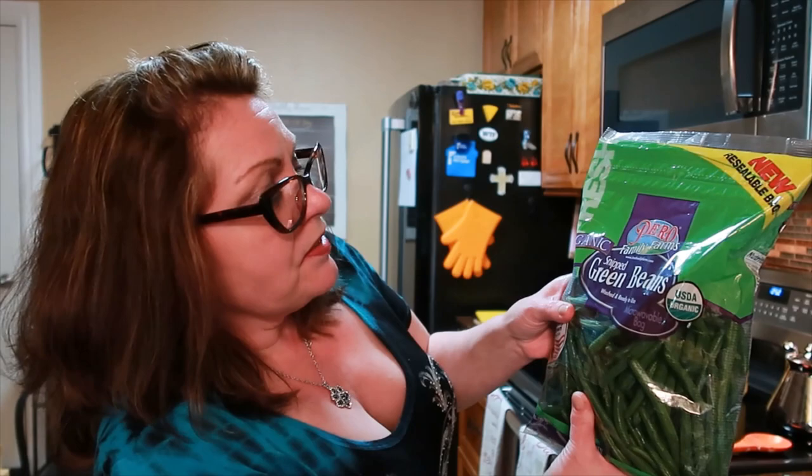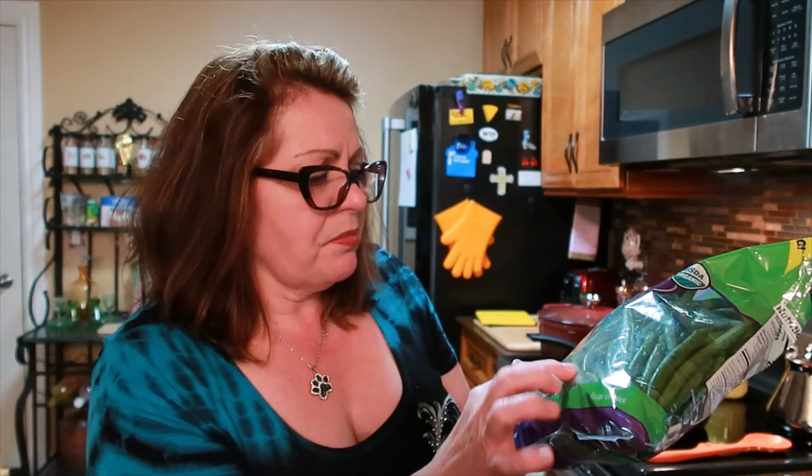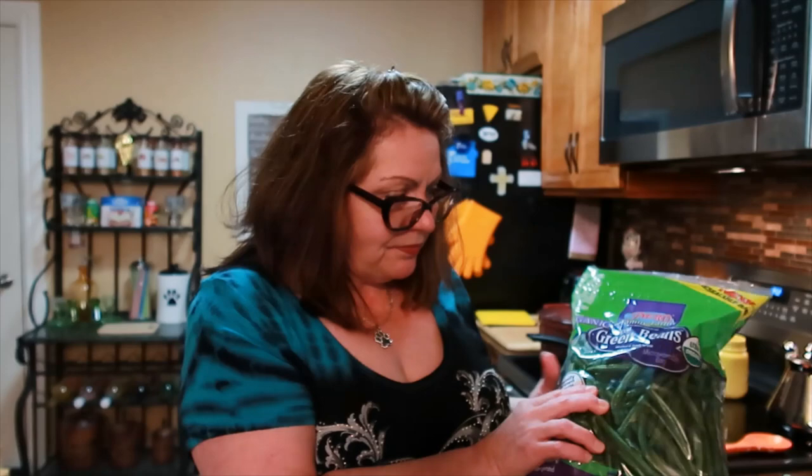It's been about 15 minutes and I just took the lid off because it needs to reduce. I got these organic green beans from Aldi's — they're snipped, washed, and ready to use. This is two pounds of green beans, or you could use three cans of green beans, about 15 ounces each. I'm going to use about three-quarters of the bag. I'm going to blanch them and not cook them completely because they will be going in the oven.